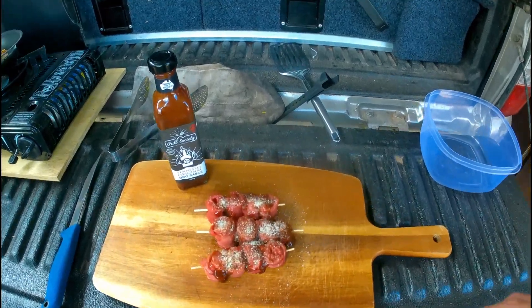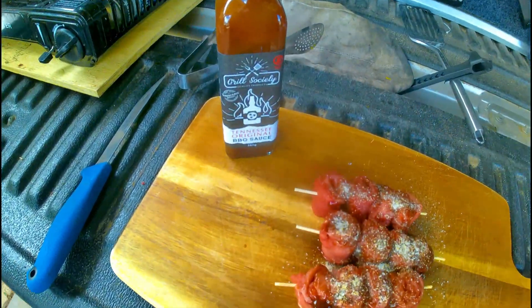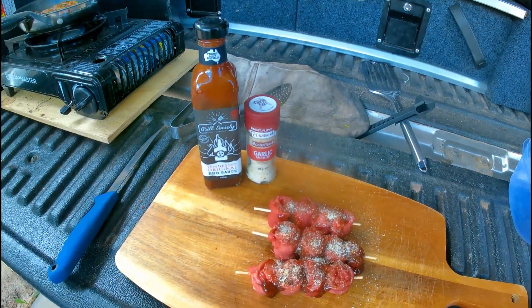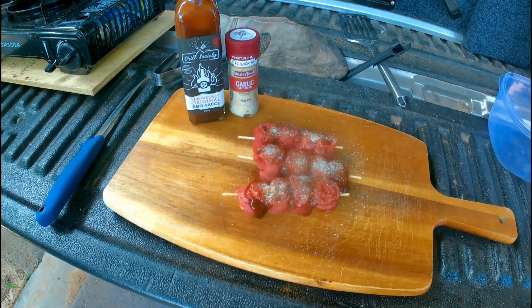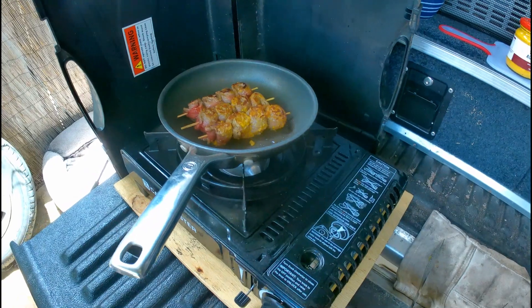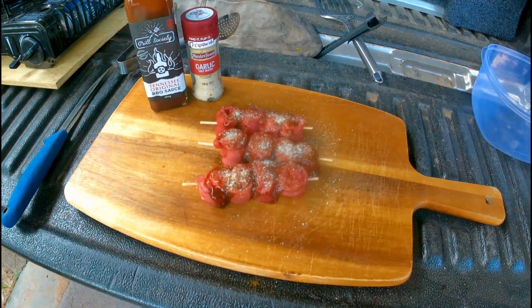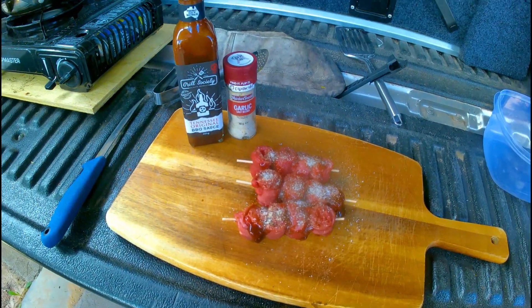These are steak snails — I'm going to use this Tennessee Original Barbecue Sauce and a garlic powder garlic salt blend to keep the vampires away. These ones up here are frying away. I'll wait till they're cooked and then I'll bring the beer out.